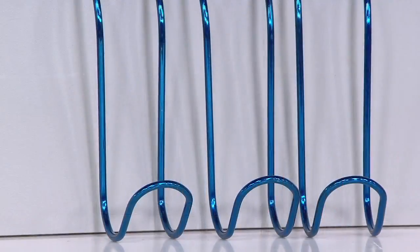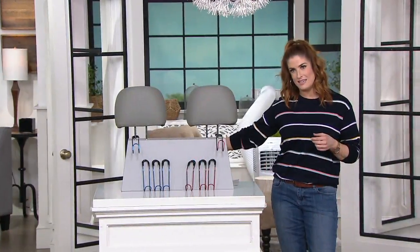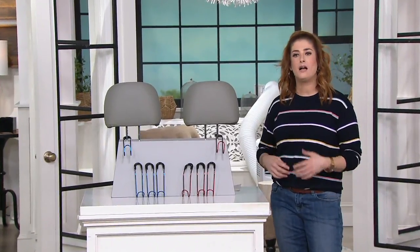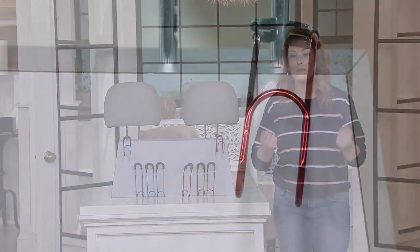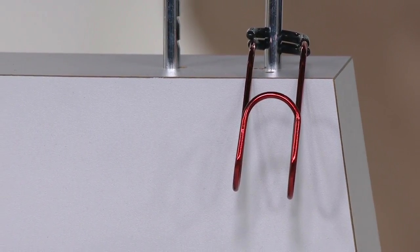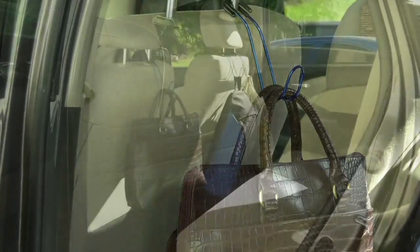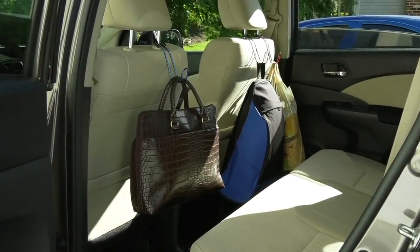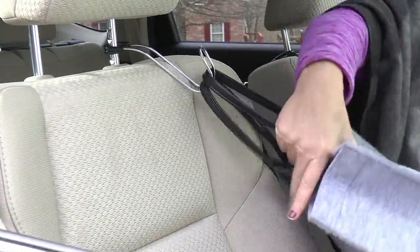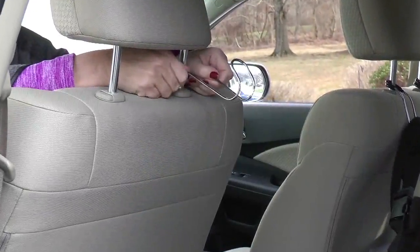How many times do you get in your car and you throw your purse on the seat and it starts to roll around and things start falling off? How many times do you go to the grocery store, get all your groceries, put them in the trunk or the back seat, and then you go over a bump and hear clunk clunk clunk and all your oranges and salsa are going all over the place? This is your solution to all of those problems. It's simple, it's easy, no tools required, and it's just kind of brilliant.